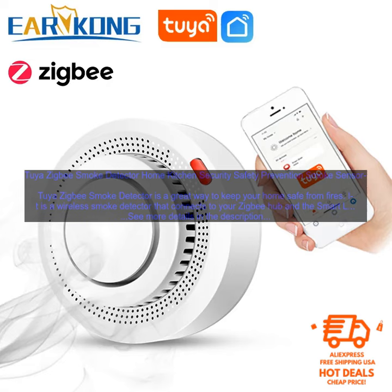Tuya ZigBee Smoke Detector — Home Kitchen Security Safety Prevention Smoke Sensor. The Tuya ZigBee Smoke Detector is a great way to keep your home safe from fires. It is a wireless smoke detector that connects to your ZigBee Hub and the Smart Life app, allowing you to monitor the detector from anywhere and receive alerts if there is a fire.